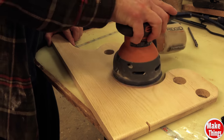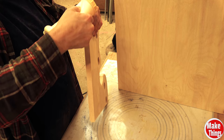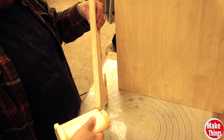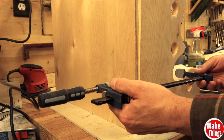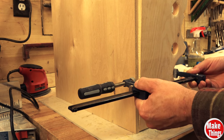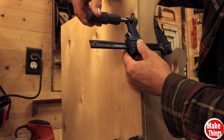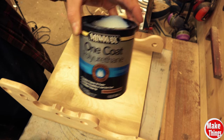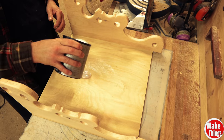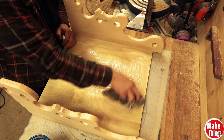A little sanding and it was ready to be glued. A couple of clamps is all you need for this glue up, but you can also add some brad nails. When dry, I decided to add a layer of polyurethane. This is my favorite finisher that I've used on all my wood walls and shop tool holders because it adds a thick layer with one coat.